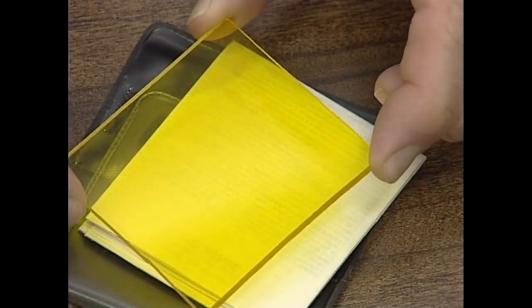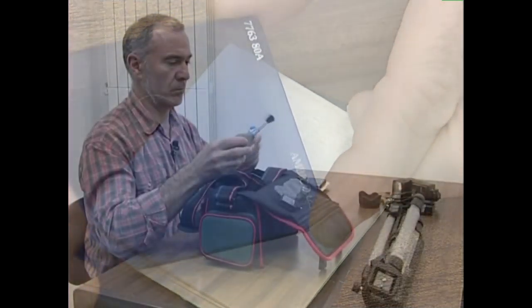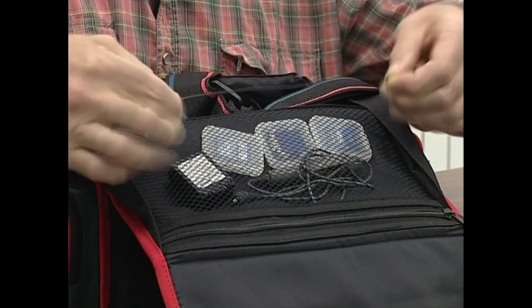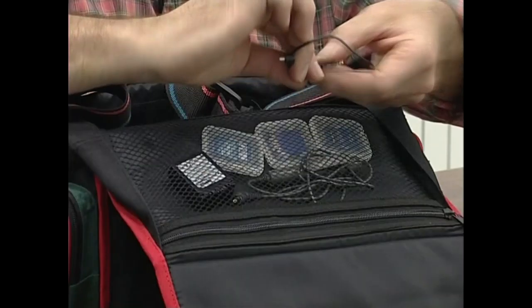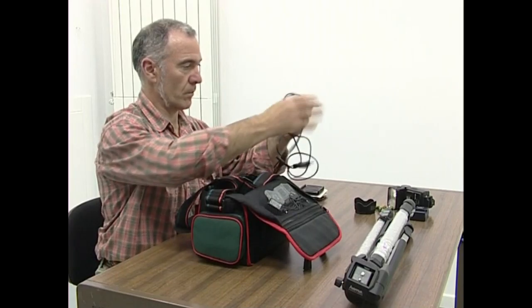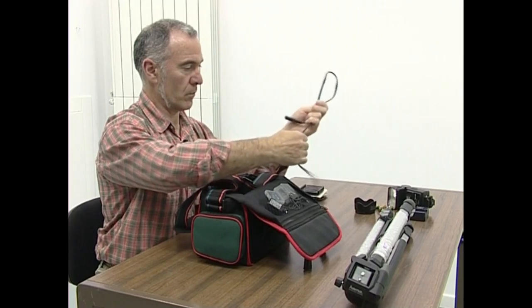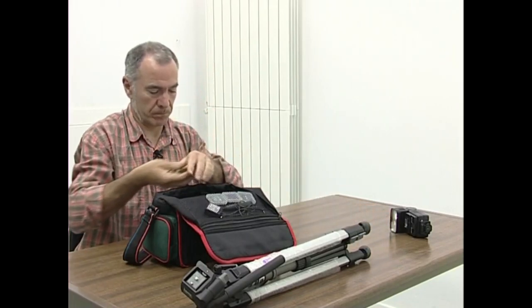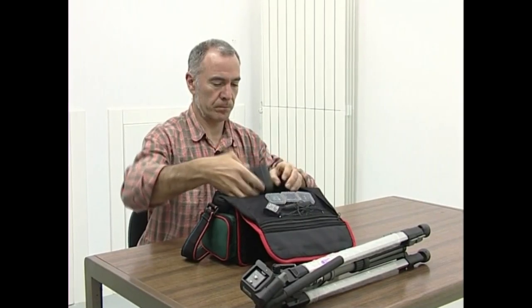Iragazkiak garbitzeko tresnak eta erabiliko ditugun bestelako elementuak bakoitza bere zorroan eta erabiltzeko prest eraman behar ditugu. Flasharen kableak, bateriak kargatzeko tresnenak, eta gainerakoak, etengabe bilduko eta askatuko dituzuen kableak, eten egin daitezke kontuz ez ibiltzentzate. Ez itzazue bortizki okertu, barruko haria eten dezakezue eta. Elementu guztiak modu ordenatuan kokatu behar dituzue zorro barruan, bakoitza bere kompartimentuan. Horrela eginez gero, ez duzue dena atera beharrik izango zerbait atera behar duzuen bakoitzean.